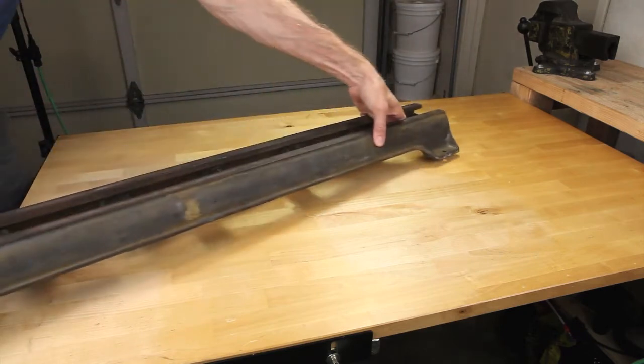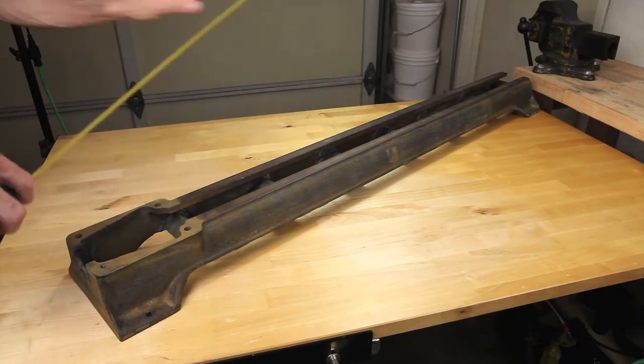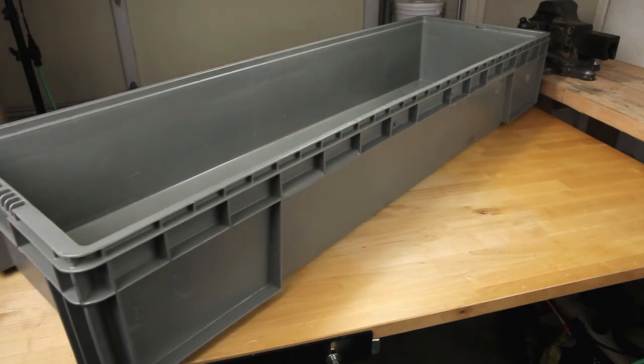For this project I'm going to be working with the lathe bed from a 1938 Craftsman wood lathe. This piece is quite large and will need a container that can match that. Thankfully I was able to locate a box exactly the right size.